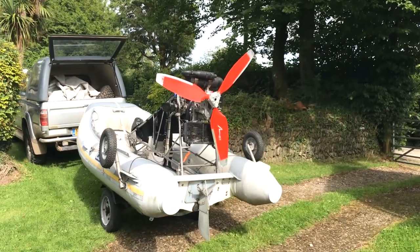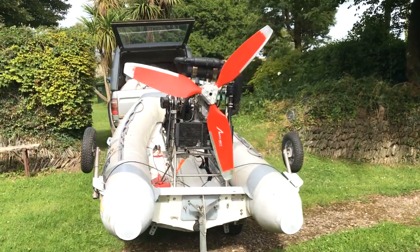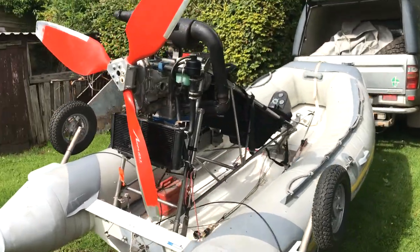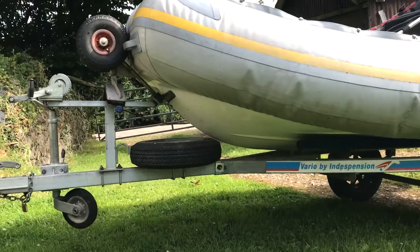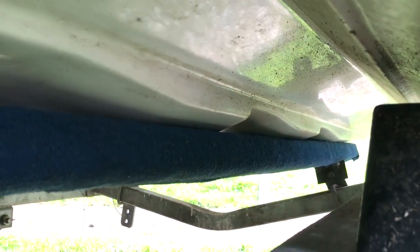Well, hello! Don't tell my other half, but I've been spending some money. This is an amphibious flex-wing flying inflatable boat. It's classified as a microlight and is a two-seater, powered by a Rotax 582. The boat part is a rigid inflatable boat, or RIB, and it has a multi-stepped hull which is needed for reaching the required takeoff speeds.